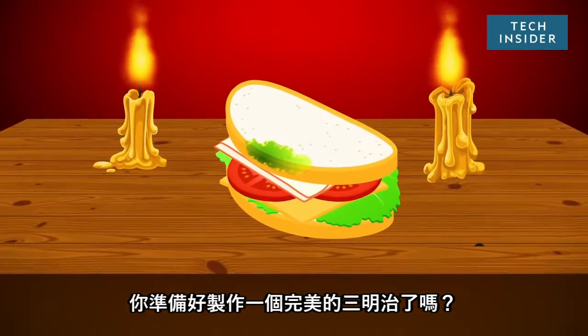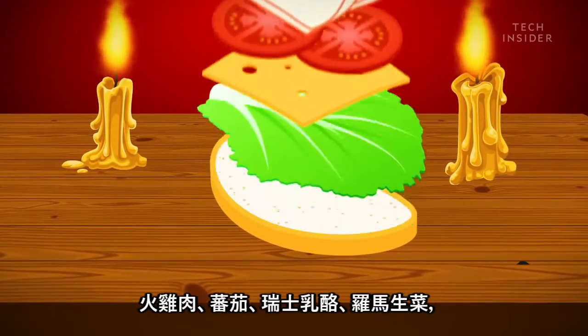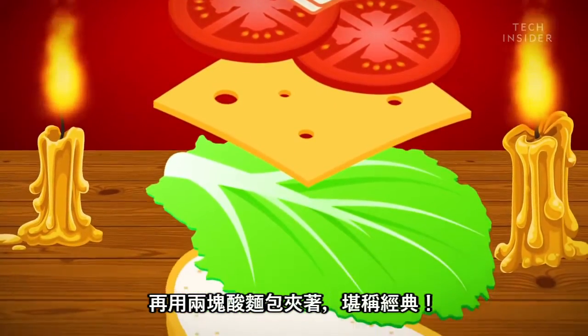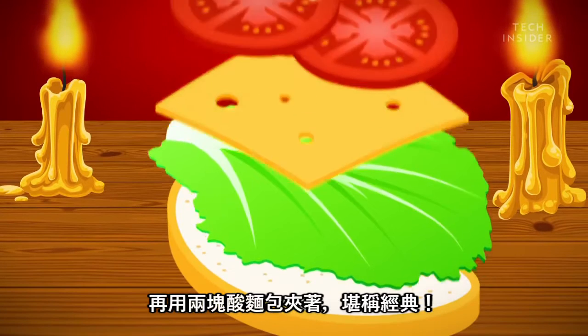You're all ready to make the sandwich of your dreams. Turkey, tomato, and Swiss on a bed of romaine lettuce, sandwiched between two slices of sourdough. Classic.